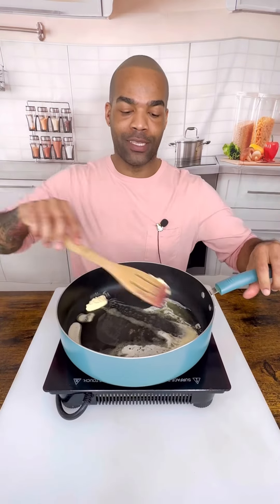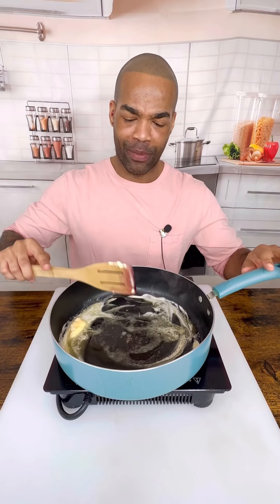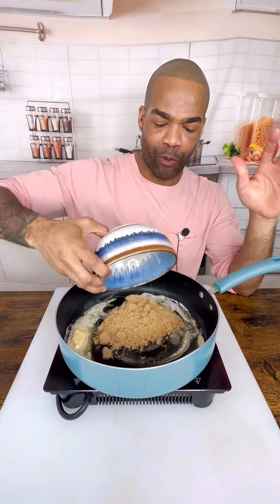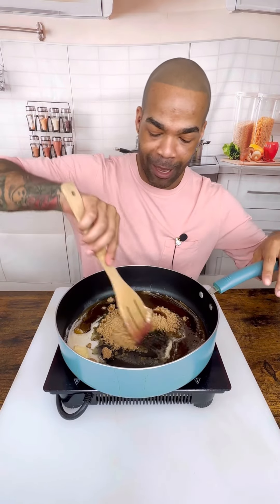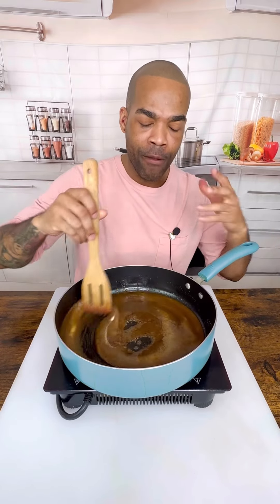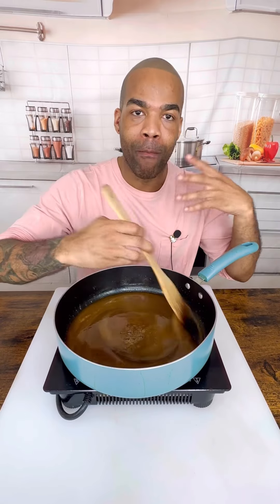The moment you have all been waiting for — how to make pecan pie filling. You're going to use one and a half cups of brown sugar. It already smells amazing. You're going to use one and a half cups of maple syrup. We're going to mix this up really nicely. You want this to be creamy — not thick, no graininess — because you want all your sugar to melt out.